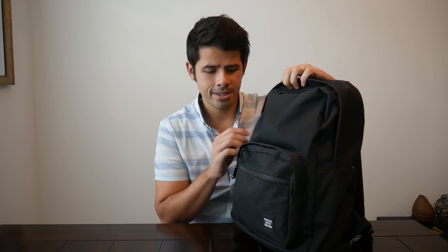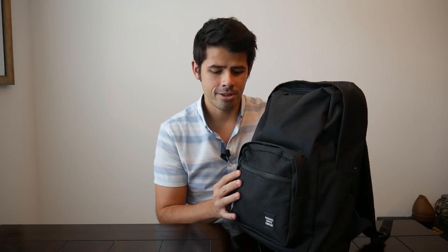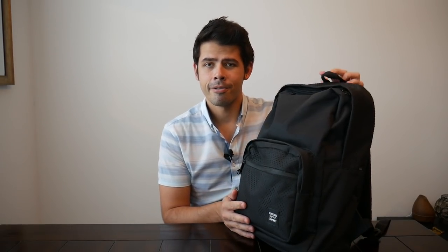The version I have here is an all black version. I really love black bags, so this really spoke to me. But they seem to offer the Pop Quiz in any number of different patterns and color combinations.